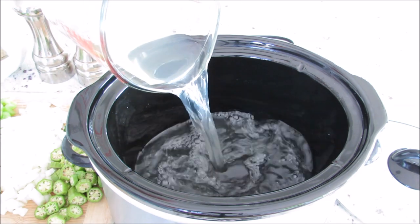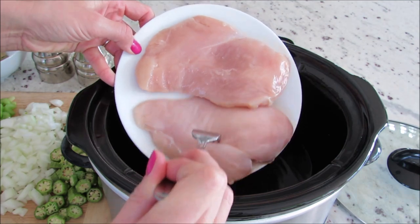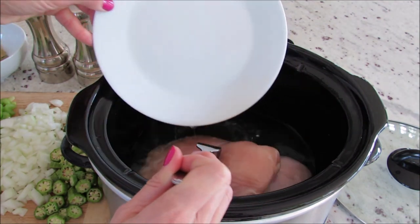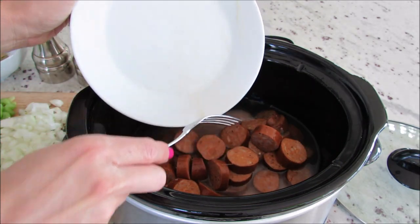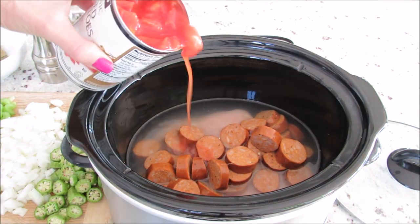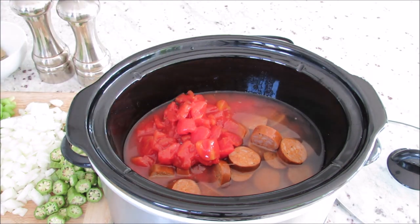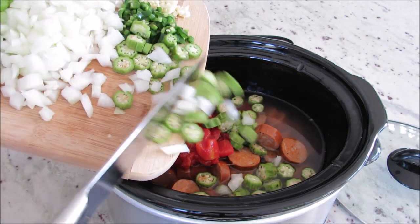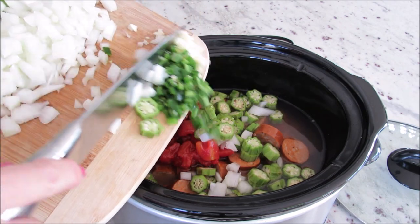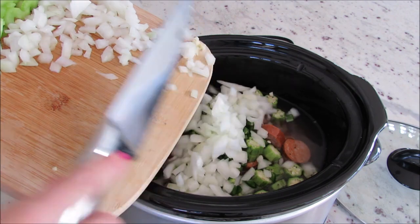Super easy. I did want to say — I know that traditionally gumbo has a roux, and when I was playing with the recipe I originally made it that way. But we all know that a roux takes time to get it to that nice chocolatey brown without burning it, and most of my viewers are busy moms who really just need a recipe that they can throw all together in the slow cooker and have dinner waiting for them later in the evening or when they get home.